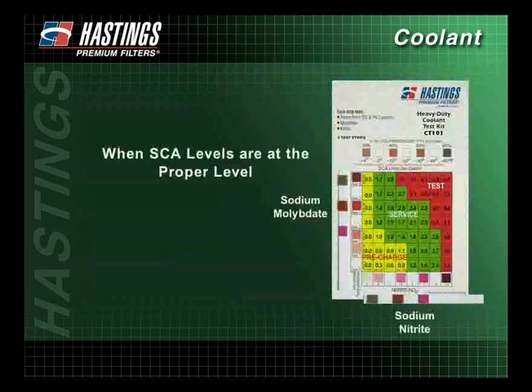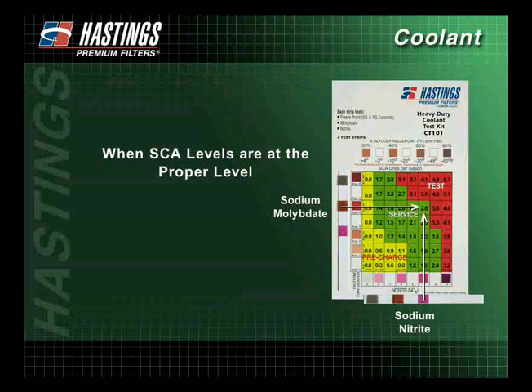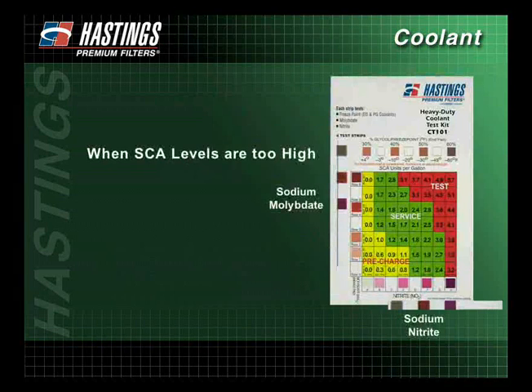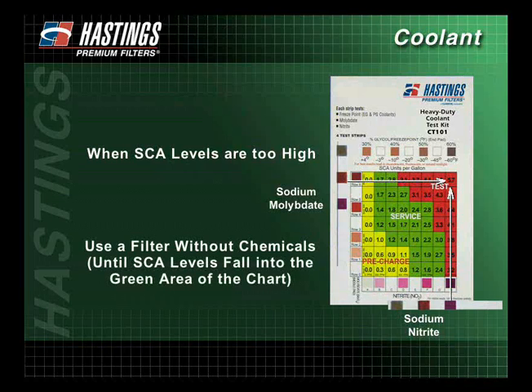If the SCA levels are at the proper level and fall into the green or the service area of the chart, replace the coolant filter, making sure the correct amount of SCAs is being added. If the SCA levels are too high and fall into the red or the test area of the chart, use a filter without chemicals until the SCA levels fall into the green area of the chart.